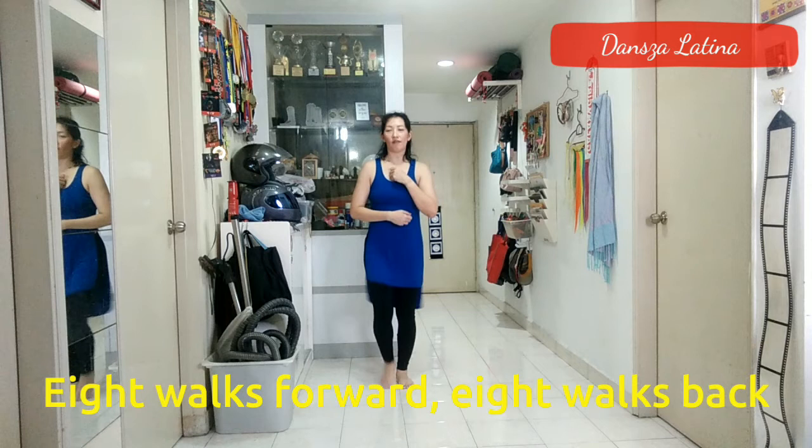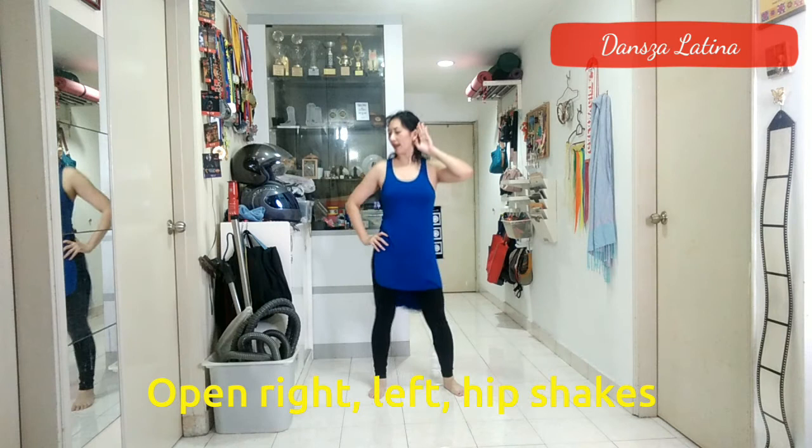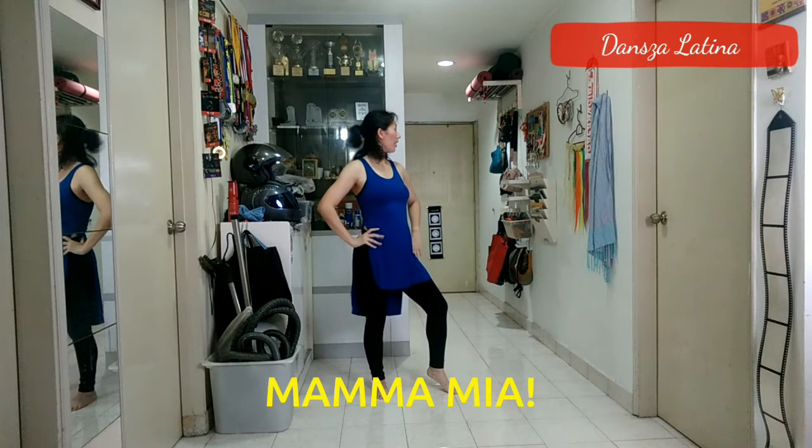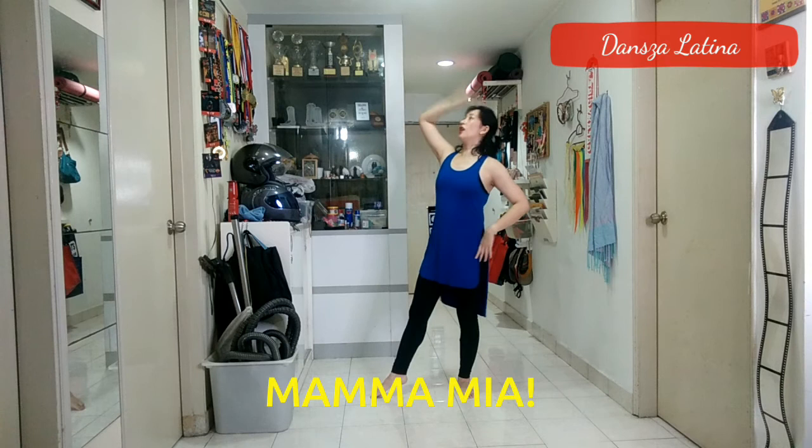Then you're going to go: 1, 2, 3, 4, 5, 6, 7, 8. 1, 2, 3, 4, 5, 6. Then: oh, oh, Mamma Mia, here I go again. My, my, how can I resist you. Mamma Mia, does it show again? My, my, just how much I've missed you.